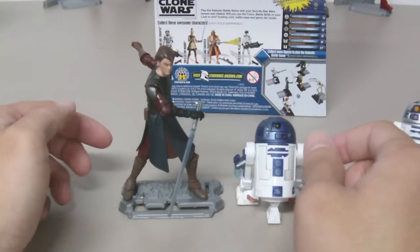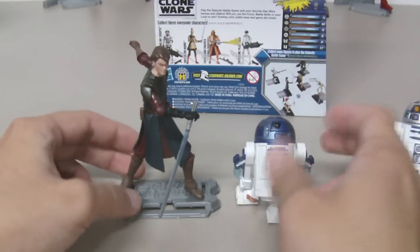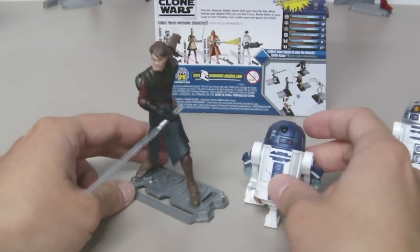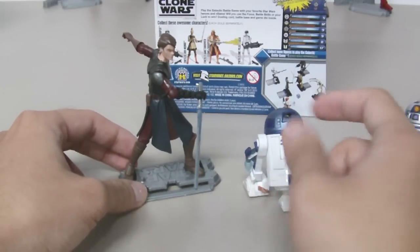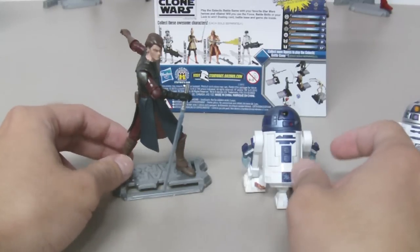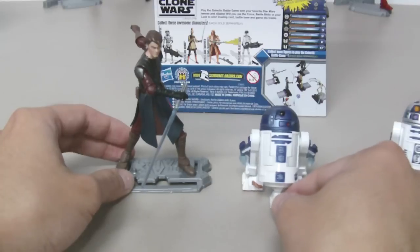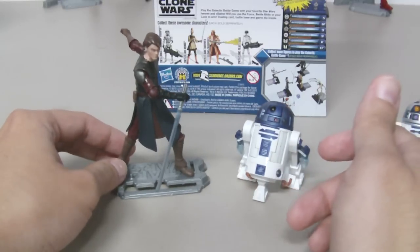If you're a fan of The Clone Wars — or Star Wars in general — you would love to get this pair. I mean, who doesn't know about Anakin and R2-D2? It's a very cool figure to display next to Anakin Skywalker, and it comes with very cool gadgets and features, so I highly recommend it.